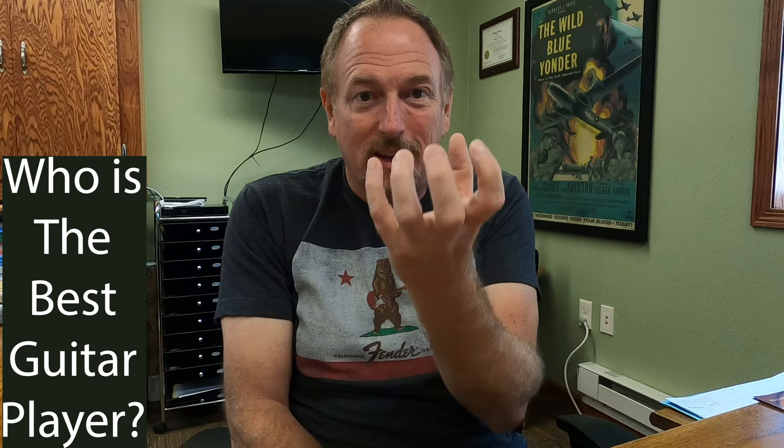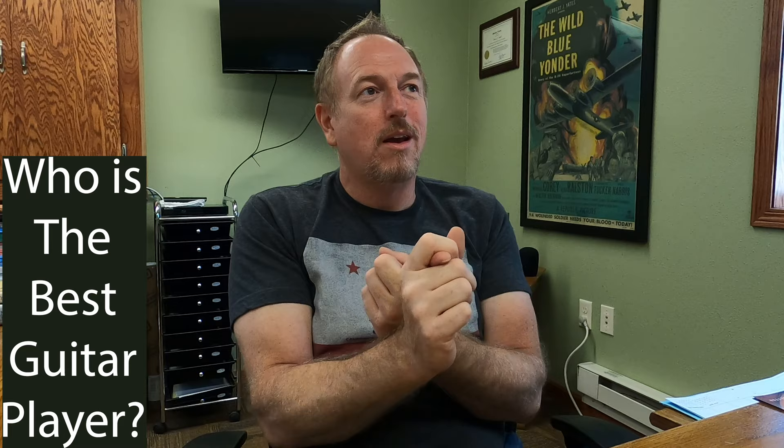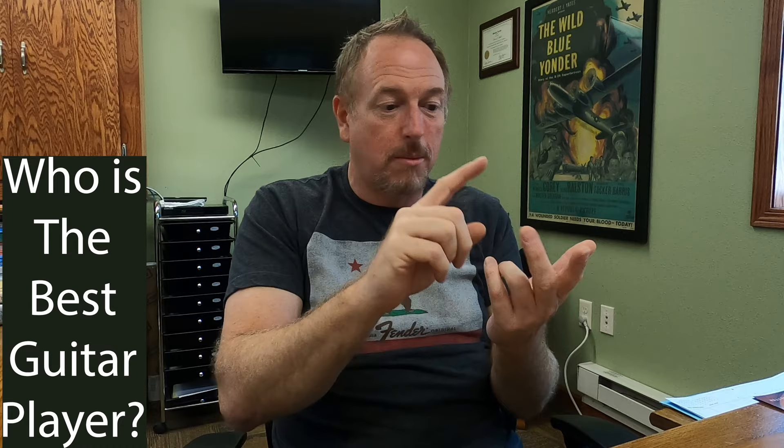Stevie Ray Vaughan himself has stuff where I'm amazed by the fact that he can play so fast — both rhythm and lead at the same time — and I just go, wow, incredible. But it's not necessarily what I like to listen to. I love to listen to Riviera Paradise, and Stevie Ray Vaughan's version of Little Wing is one of my favorites.